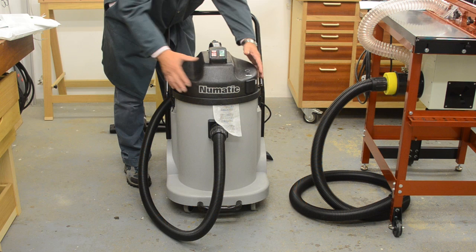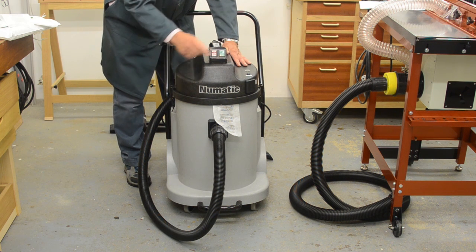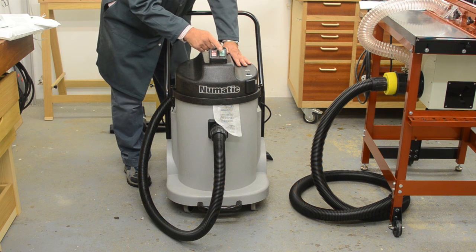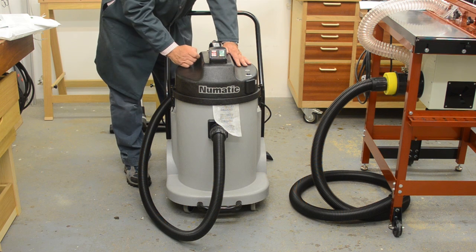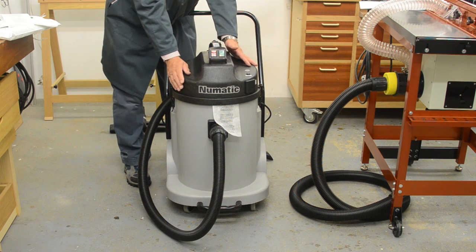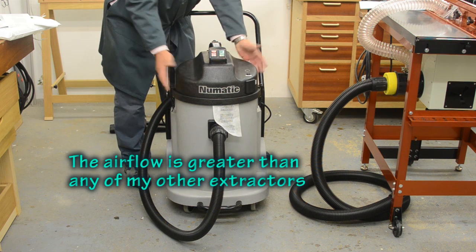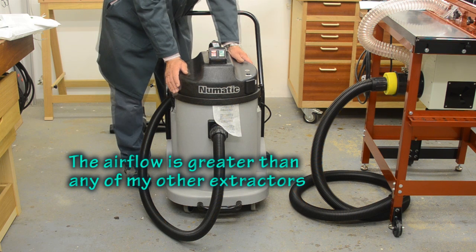At the top here is the powerful 2400 watt motor unit. It's got an on-off switch here and there's a second on-off switch which controls the power to the auxiliary socket. Now that motor produces an air flow of 76 litres per second, or if you like, that's 4560 litres a minute.